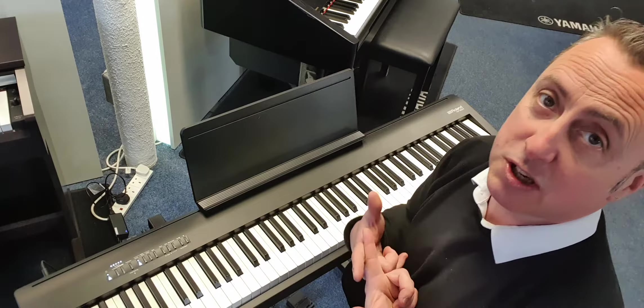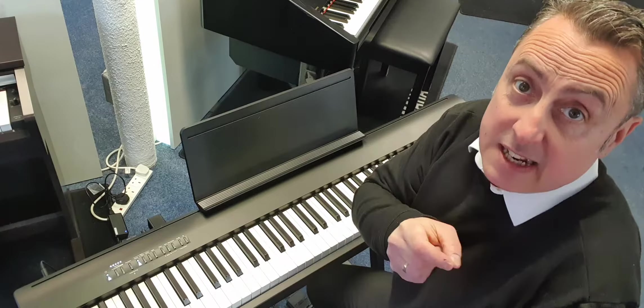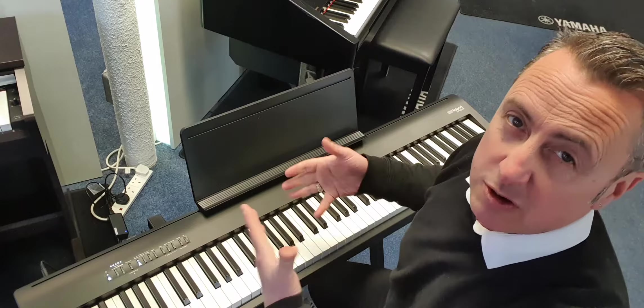You can layer sounds together, play them together. It's Bluetooth audio, it's Bluetooth MIDI. It connects to two Roland apps — one's called Piano Designer and the other's called Piano Every Day. Piano Every Day gives you songs and everything. You can also connect it up to other apps like GarageBand.